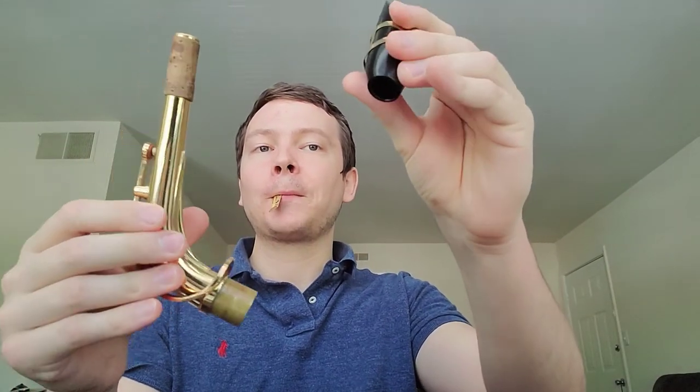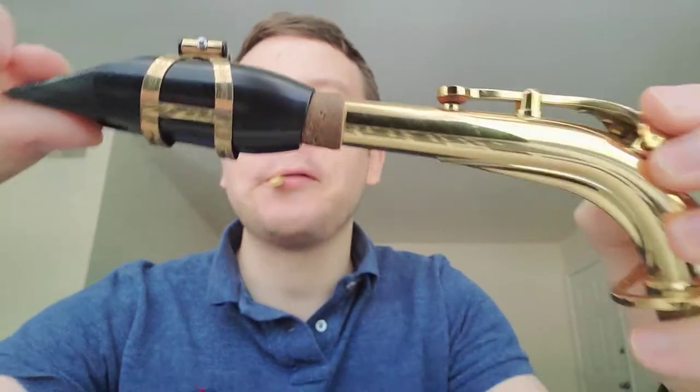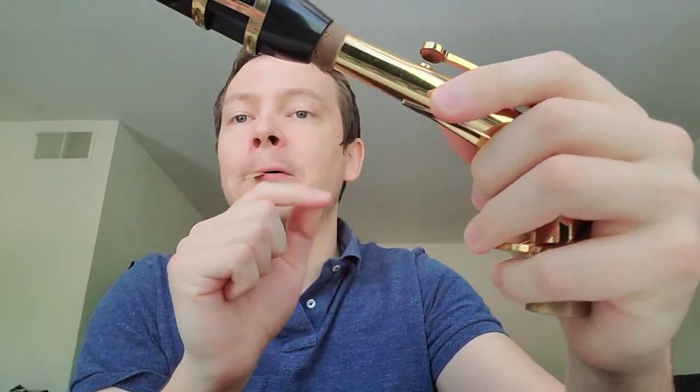While this reed is soaking in your mouth, you're going to take your neck and your mouthpiece and just slide it in — that's all you have to do. You want maybe a little bit of the cork showing — no more than an inch of the cork showing.